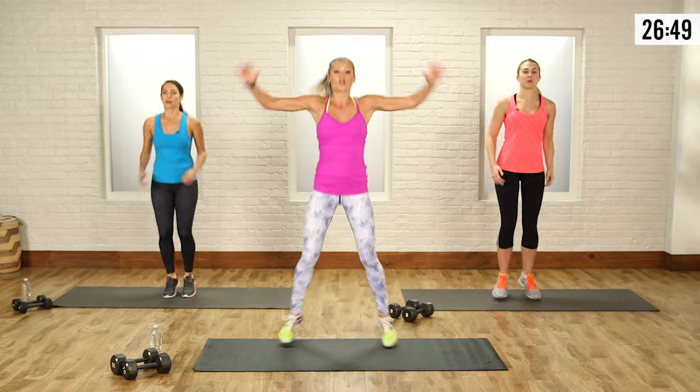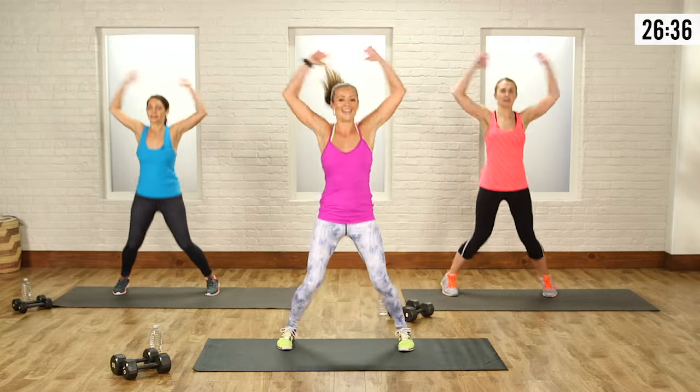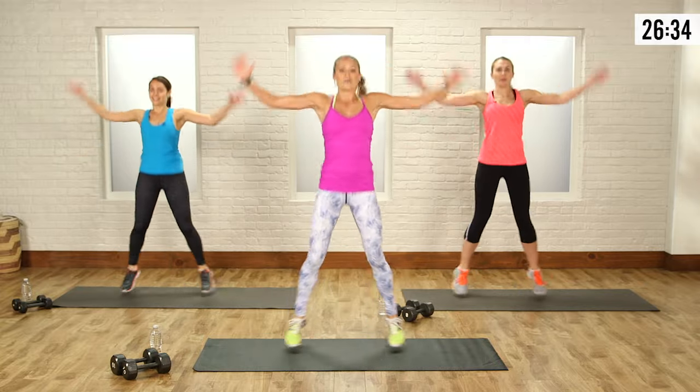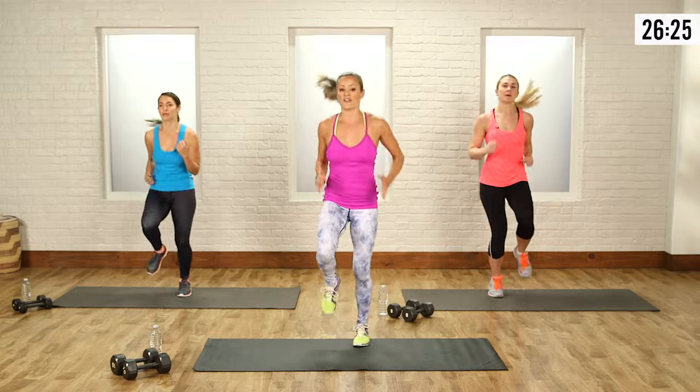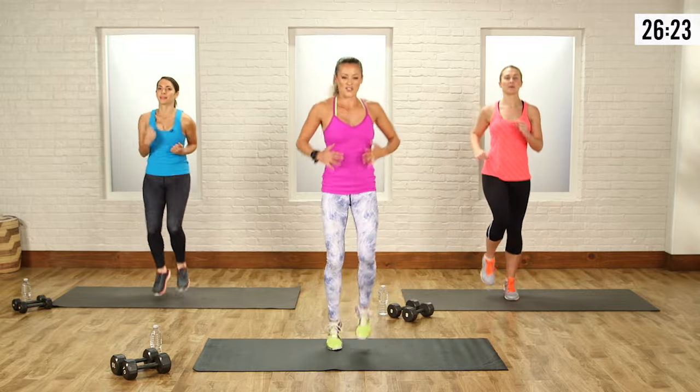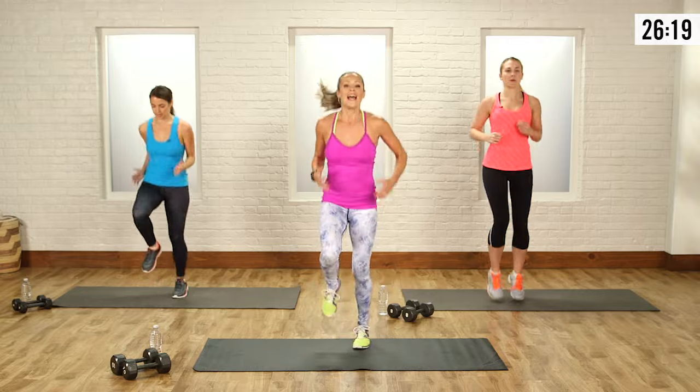Back into those jumping jacks — arms come open and back down. All I want you to do is focus on your breath and just get determined to crush this workout. You can do it. We're going to switch it back up to our runs. We're on our last round of these three different moves, and this is all warm-up stuff. We're really making sure that the legs are warmed up and the heart rate is up.